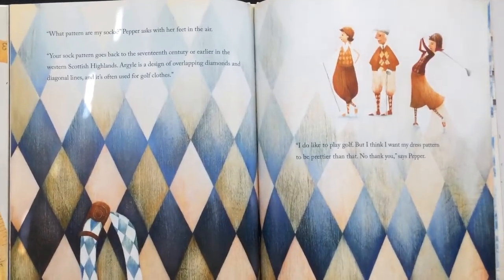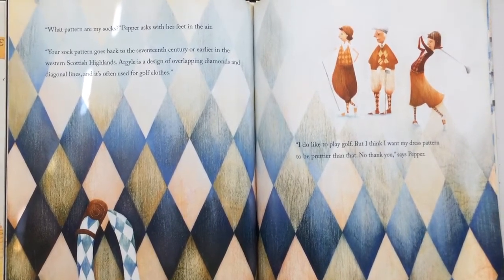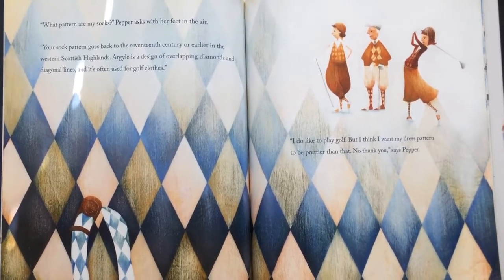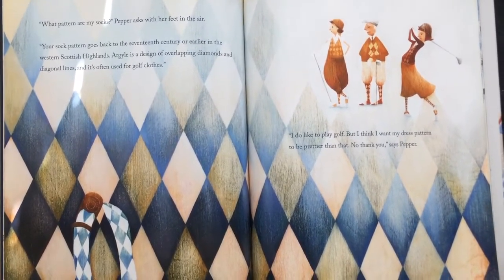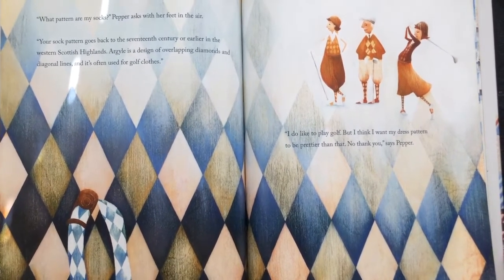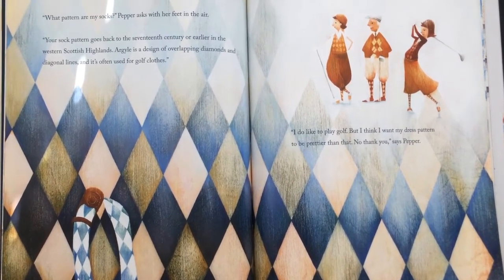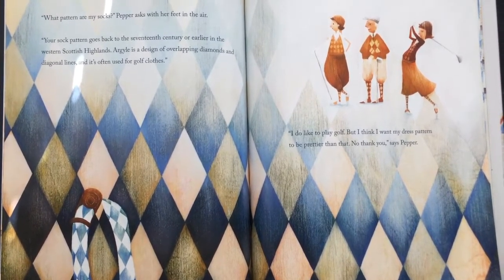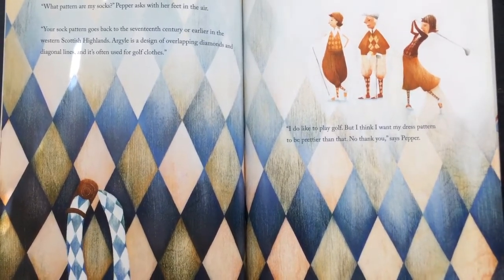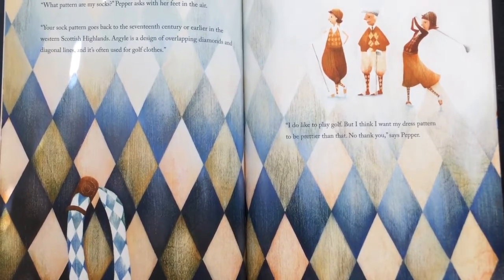"What pattern are my socks?" Pepper asked with her feet in the air. "Your sock pattern goes back to the 17th century or earlier in the western Scottish Highlands. Argyle is a design of overlapping diamonds and diagonal lines, and it's often used for golf clothes." "I do like to play golf, but I think I want my dress pattern to be prettier than that. No thank you," says Pepper.